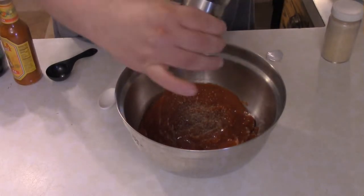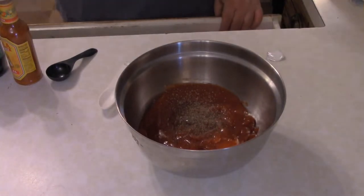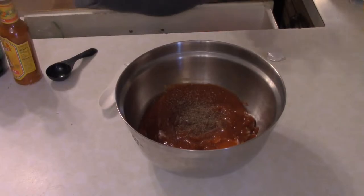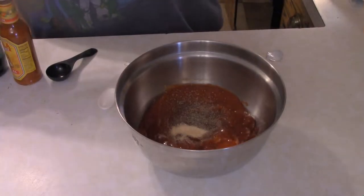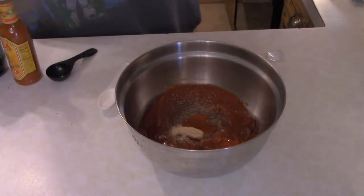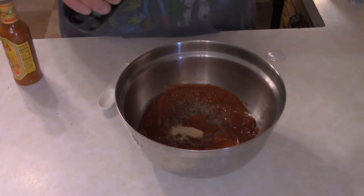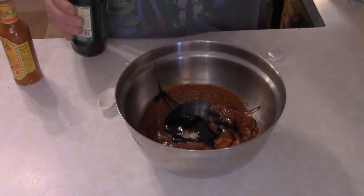How do we make this? Well, right here we've got two cups of ketchup, pepper to taste, a quarter teaspoon of garlic powder, a quarter teaspoon of paprika, and you want about two tablespoons or so of molasses.